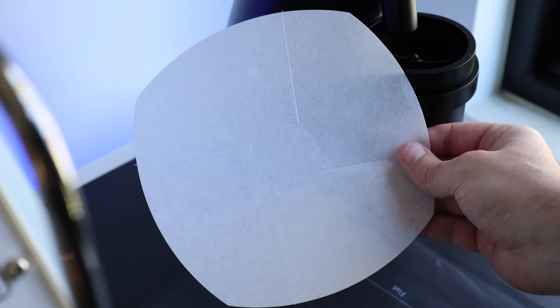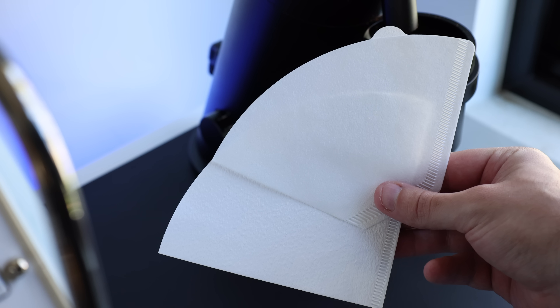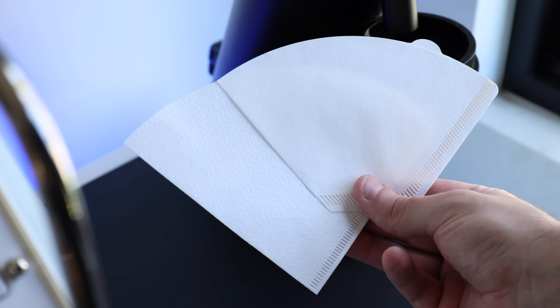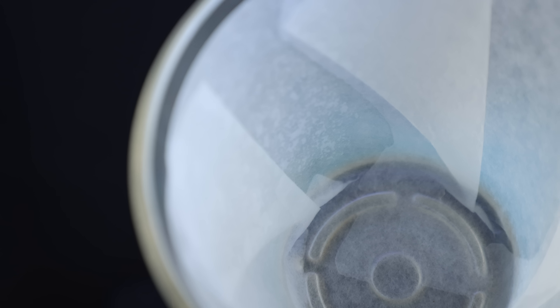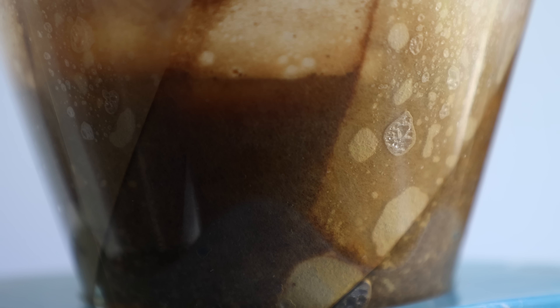This is essentially just a mold. It helps you fold and iron out flat Orea filters, standard V60 cone shape filters, as well as trapezoid filters from drippers like the Clever. Doing this creates a filter surface that sits flush with the sides of the dripper, which in turn reduces bypass and increases both extraction and consistency.